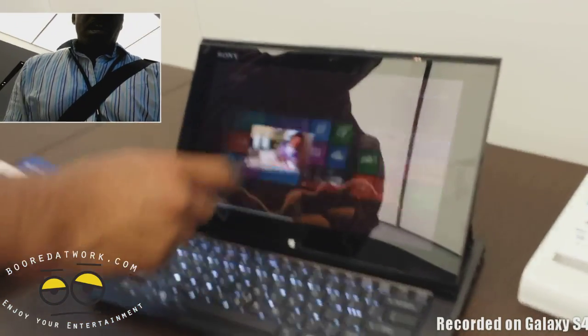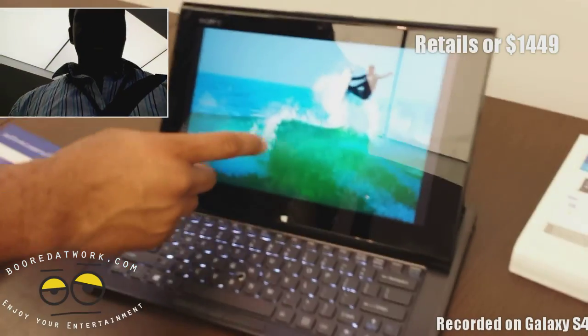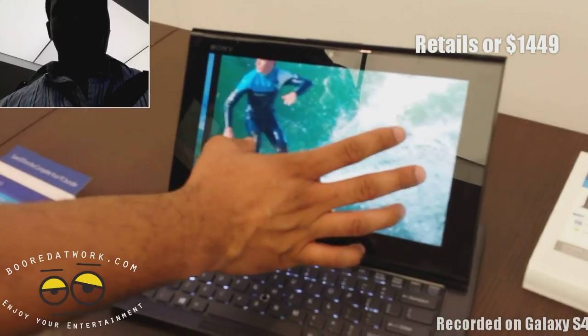Pretty good overall — it's interesting. It retails for $1449 and it's available right now on the market. You can pick it up at the Microsoft Store, where we got this hands-on video from.